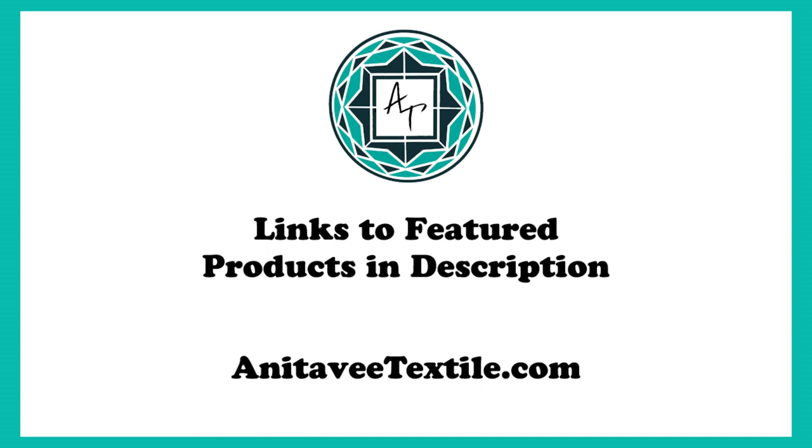If you would like to purchase already made home decor items, curtains, pillows, and bath items such as the shower curtain and bath mat are available and linked below in the description. Also, be sure to add your name to our email list so that you can be notified when we have special sales or offer discounts to those on the list. We hope you enjoyed this video and thank you for watching.